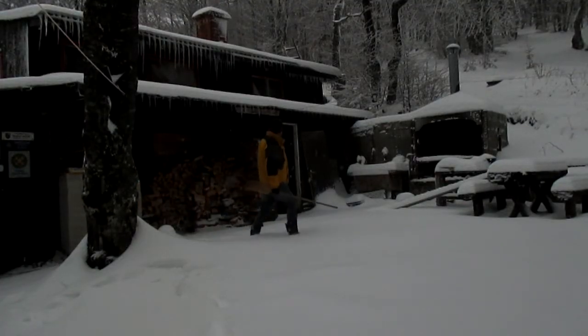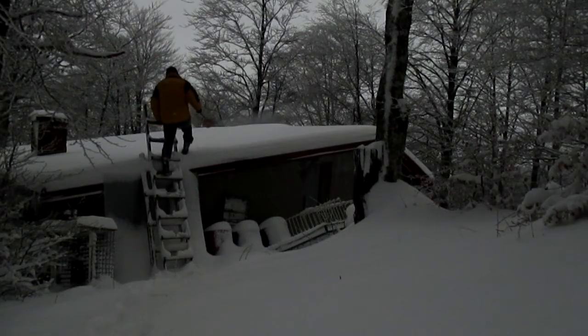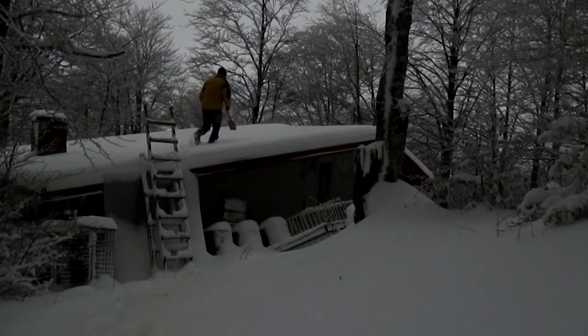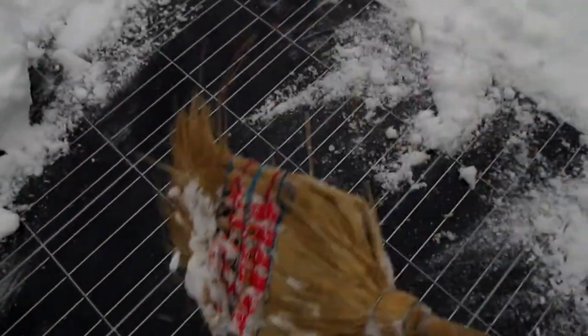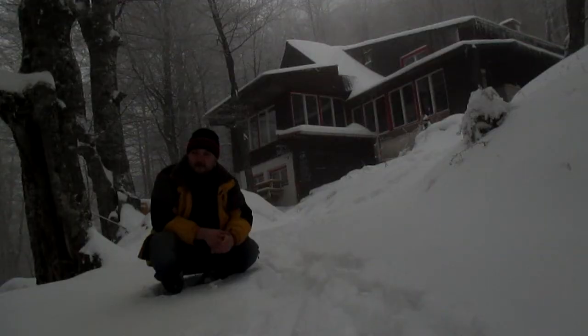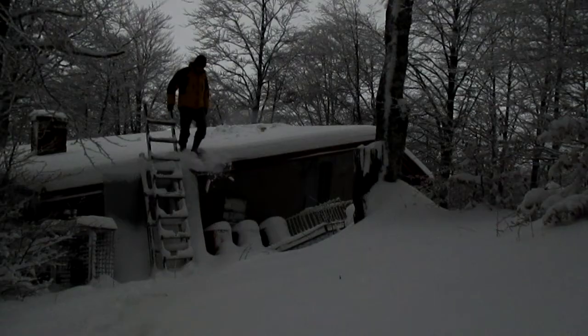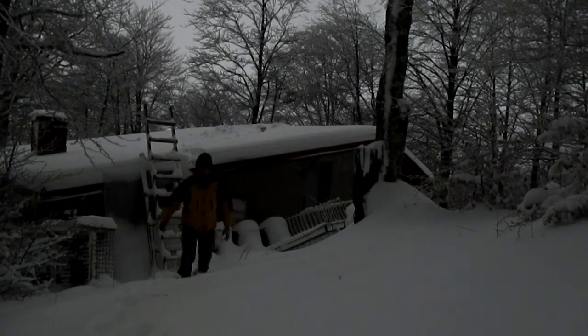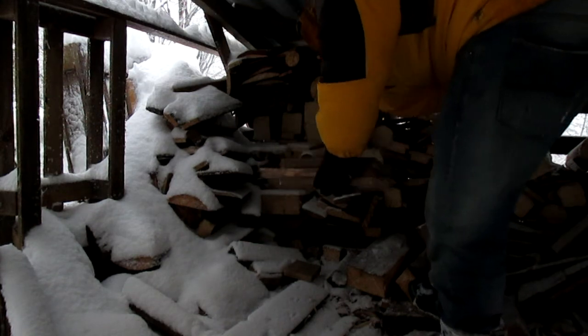Today it snowed a lot so I had to go on the roof and clean the solar panels so I can have some electricity, because I don't like the smell of the generator and I don't like the noise. But I guess I will have to use it because when it's snowing it covers the panels really, really quick.